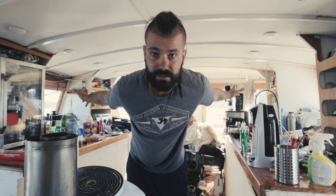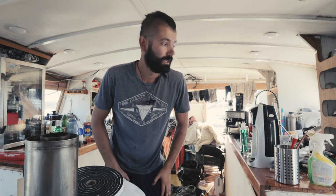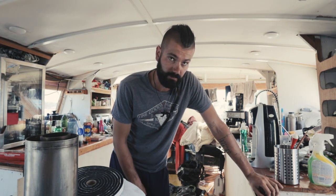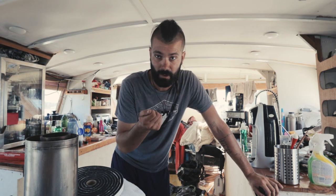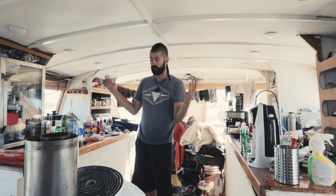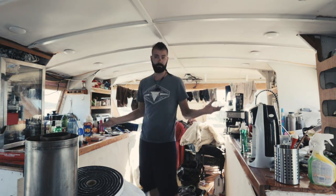This is my galley. It's the first thing you see when you step into the boat. This is the galley of a man who eats Kraft dinner out of the pot. This is not a chef's galley. This is a freaking mess, and it's been a freaking mess for a long time.